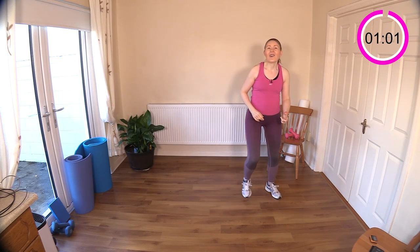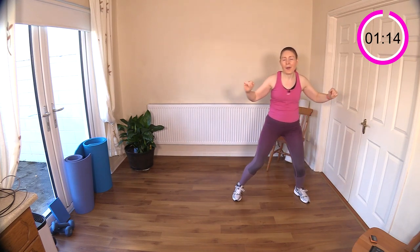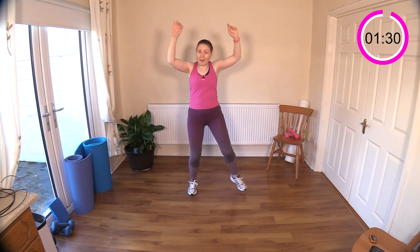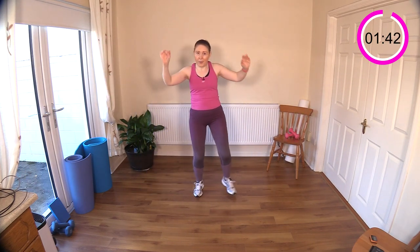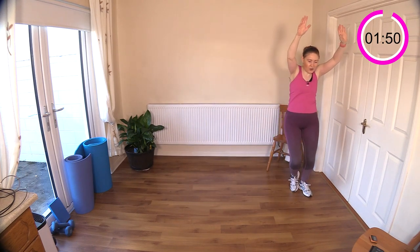Next we're going to walk across the room with a shoulder press — another good one with a pair of dumbbells. Walking across the room with a shoulder press. You may want to take it into a step touch if you prefer; I think sometimes that flows better. Punch out that ceiling. Let's hear some nice big breaths. You can bring the elbows right down to the hips to increase the range of movement. Getting that heart rate up with these arms above the head — lower the arms if you're tiring.